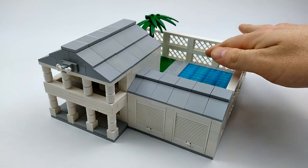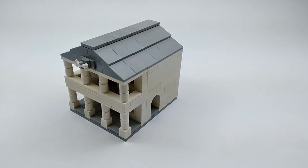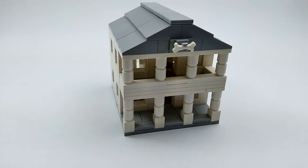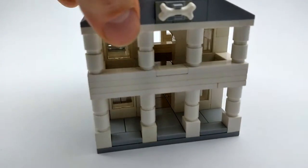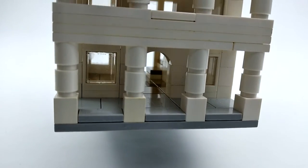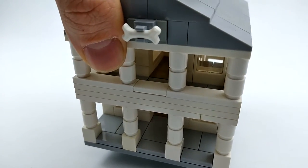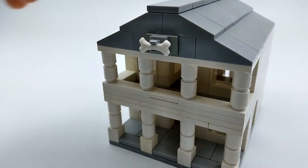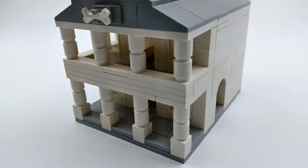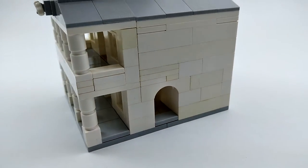This dog mansion has two sections: the main house and the backyard and garage. We'll start with the main house. Up front, down below is our porch and the main entryway for the dogs to enter and exit. On the second level there's a balcony they can come out on, and up top is a little dog bone emblem. On this side is a pathway that leads out to the garage.